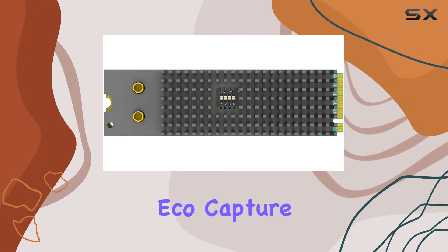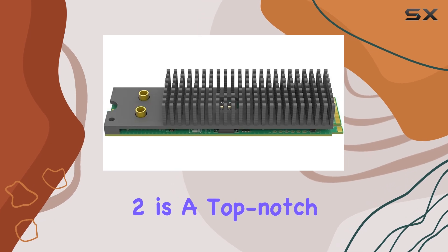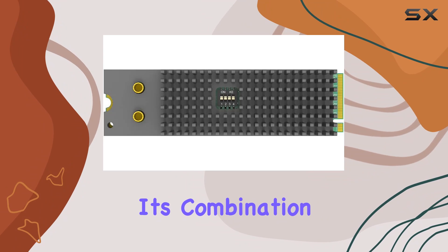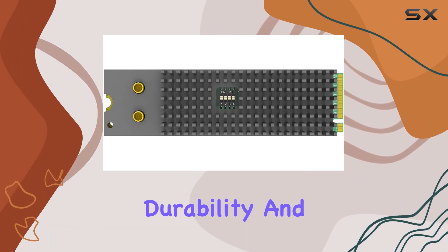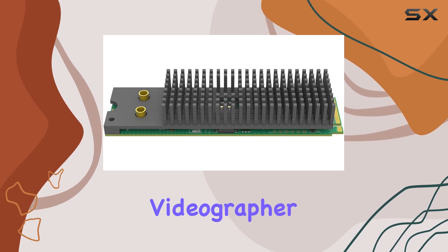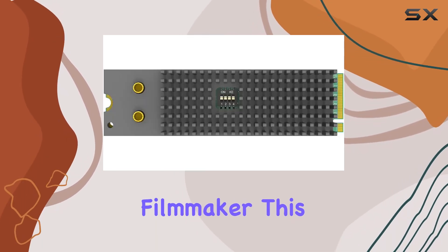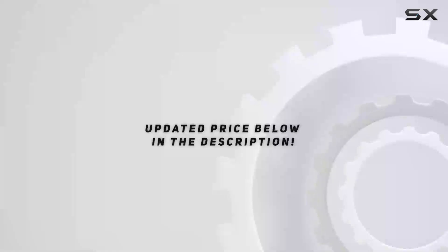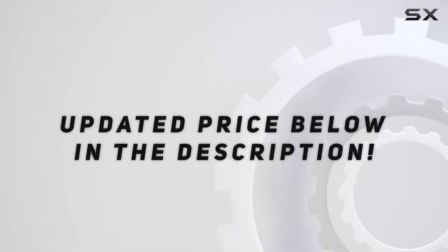Overall, the Magewell EcoCapture Dual SDI M.2 is a top-notch choice for anyone in need of a high-performance capture card. Its combination of versatility, durability, and performance make it a standout option in its class. Whether you're a professional videographer or a hobbyist filmmaker, this card has everything you need to take your projects to the next level. Check out the video description for an updated price.